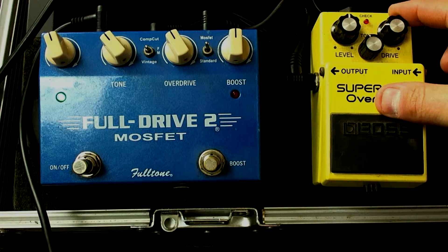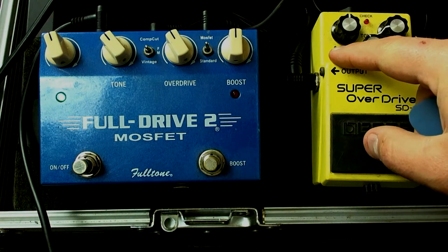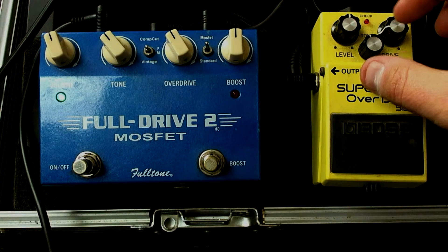One problem you immediately notice is there's a bunch of fizz on top. I found that when you're running one overdrive pedal as your main gain sound and it sounds great, if the one you're boosting with has the gain turned up too much, it starts sounding fizzy. So what you want to do is back the gain or drive down quite a bit and use the level knob to push the front end of your pedal — it gets much less fizzy.